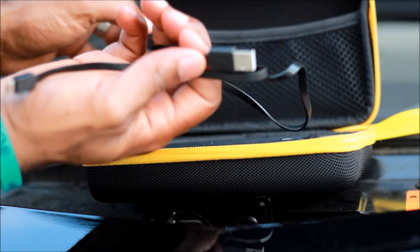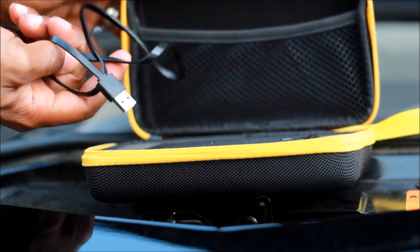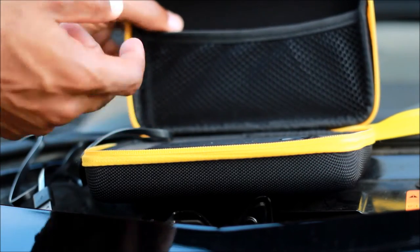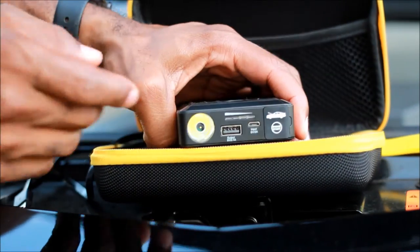One thing I always complain about — why don't you get a box to plug this into? Some people have those boxes you can plug into the wall, but man, I really would love to have one of those — like the little white box Apple gives you. I want a little box to be able to charge this up with.